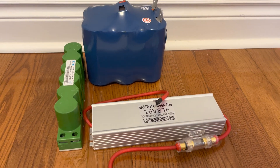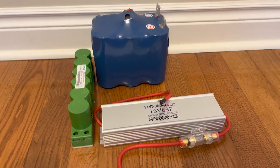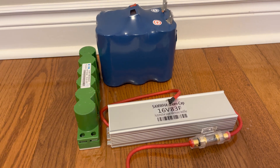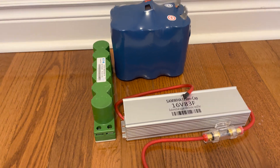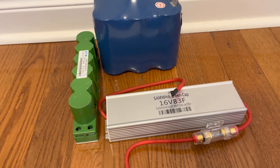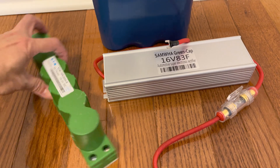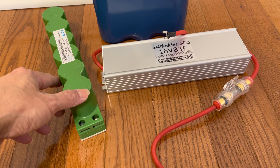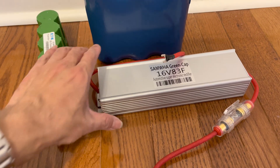This is a supercapacitor review based on three different brands of supercapacitors. We'll start from the cheapest to the most expensive, which I'm going to install in a car starter with both a good and a weak battery to see the difference. I bought several of them from AliExpress as well as eBay.